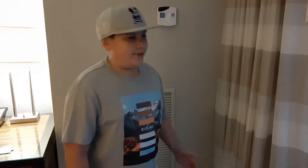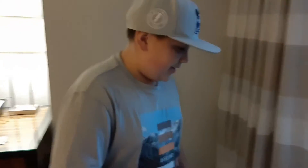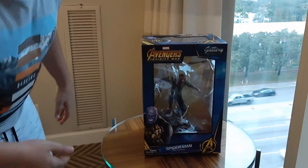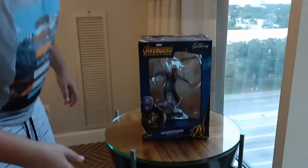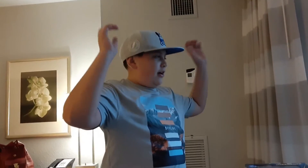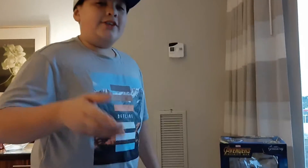What's up guys, it's Aiden's Echoes. Today we're in a hotel in Tampa, Florida called the West Shore Grand. Earlier today I picked up a Spider-Man Avengers Infinity War edition set — it's the one where he has the claws coming out of his back.